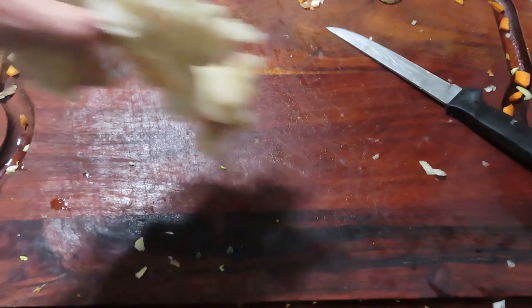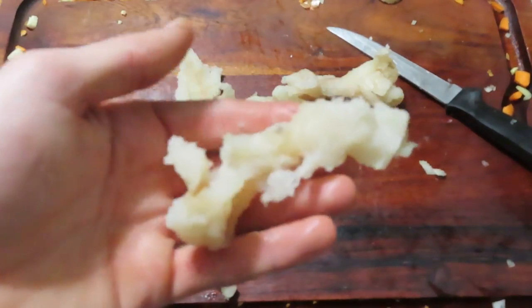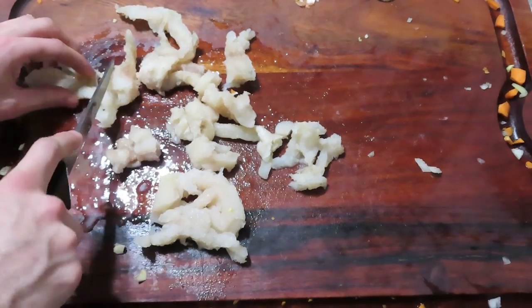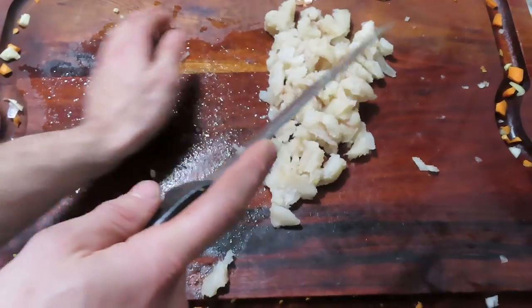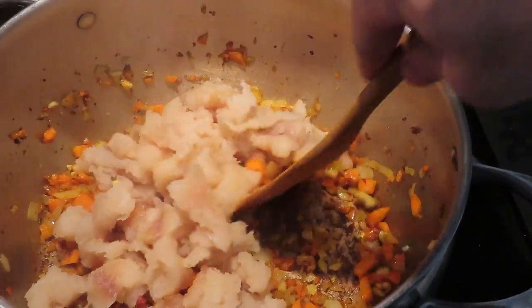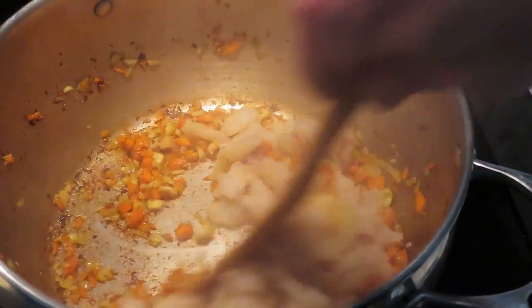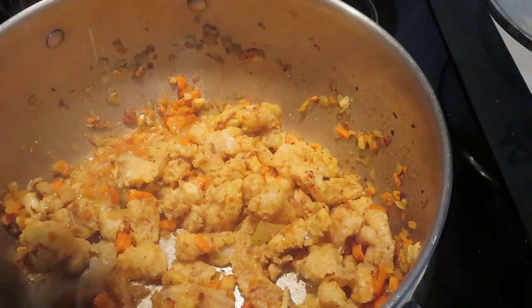Next I grab these cod-like textured burbot fillets and I'll just randomly chop up the fish — I don't really need any cube-like cuts, especially because I want some big pieces of burbot in this soup. Once I've got it all chopped up, I'll throw them into the pot and give it a stir until the fish starts to stiffen up a little bit. I'll add some salt and corn, stir it all together, and then just let it cook slowly for a couple of minutes.